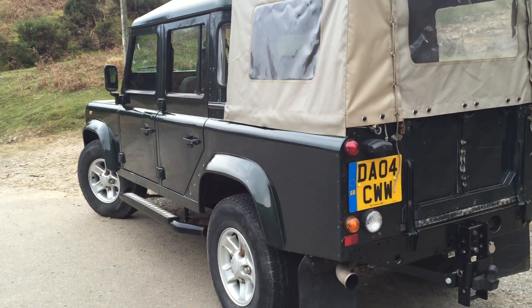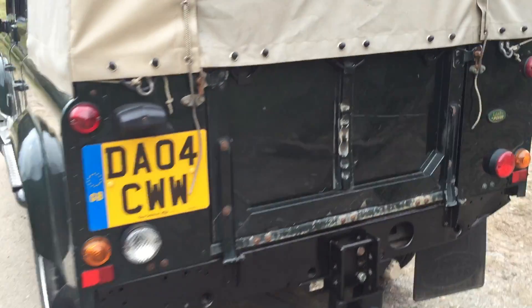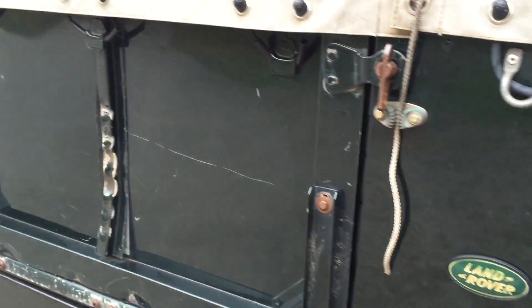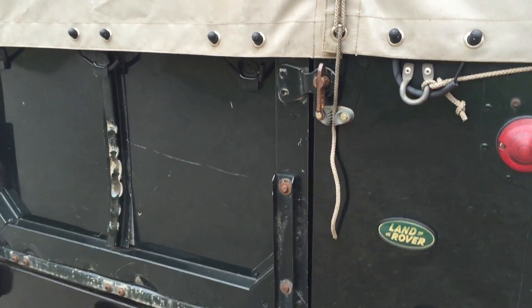There are some imperfections on it, as you'd expect from a 2004. The rear tailgate hasn't had the straps on it at some point — it's been coming down and hitting the tow bar, so you've got these indentations on the back there, but it's not serious. I've put two new chains on it so it no longer does that.